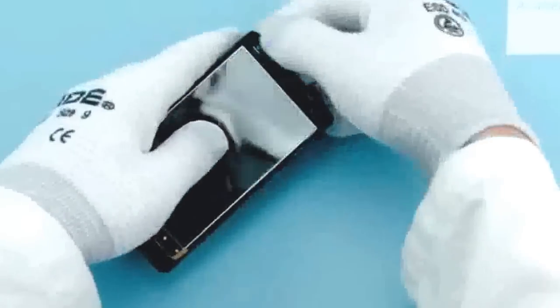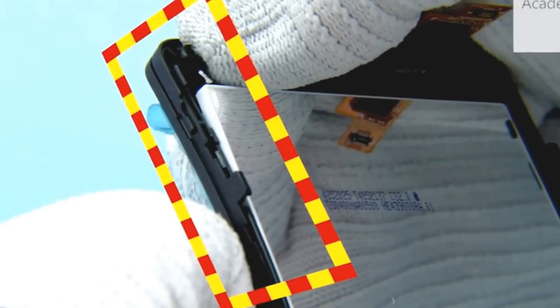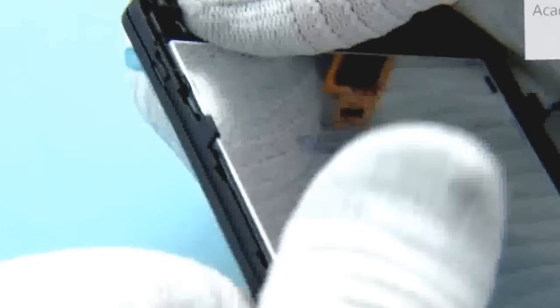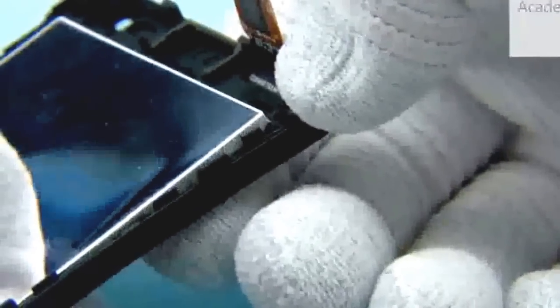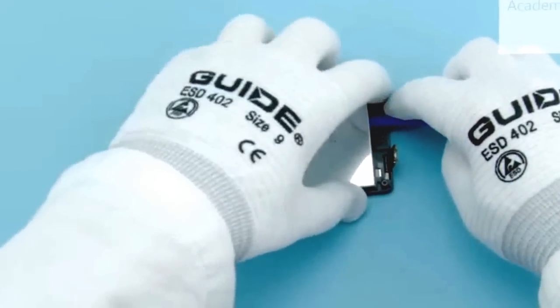Lift and remove the earpiece. To release the display, carefully press the top right corner of the A-cover as shown. Be careful not to overbend the A-cover. Next, carefully press the top left corner of the A-cover as shown. Press also the middle part of the A-cover. Next, press the A-cover carefully and insert the SS93 between the display and the A-cover. Push the SS93 slowly towards the bottom end.